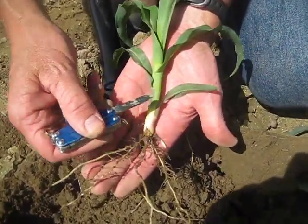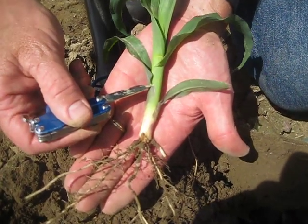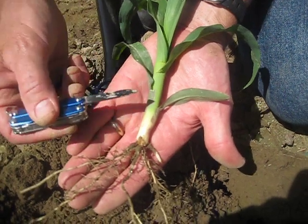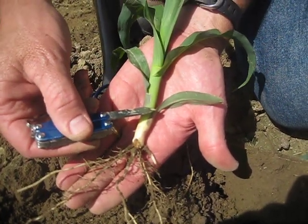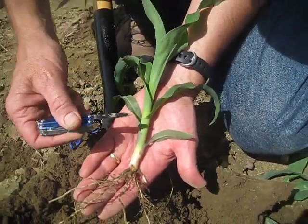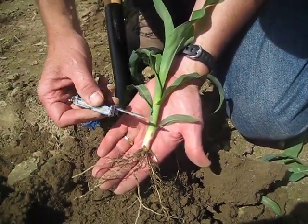So we have one collar here, a second collar here, a third collar that I can see. I can't quite see the fourth collar, so this would be a V3. We have one, two, three full leaves. We have more leaves present, but we don't count them until the collar is visible.